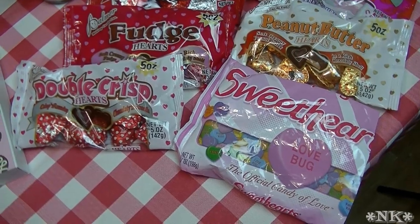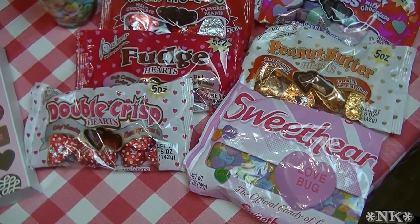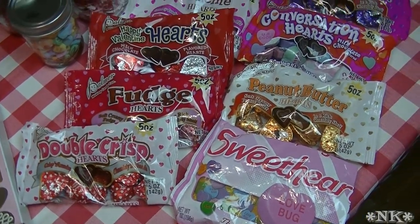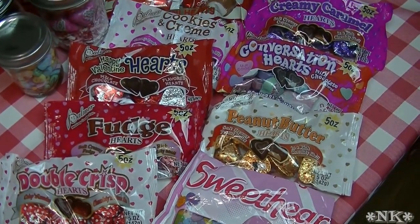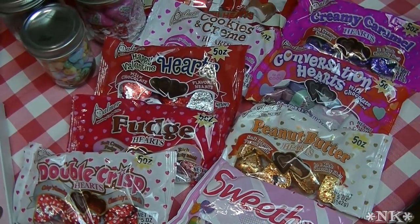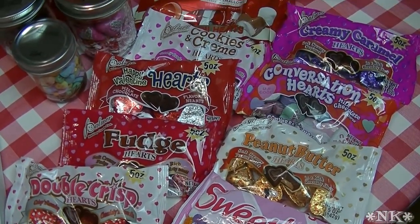I would much rather have my family members make me a handmade card out of my bin of paper and stickers and tape than a $200 necklace. I really mean that because I am NOT a jewelry girl. I am NOT an expensive stuff girl.